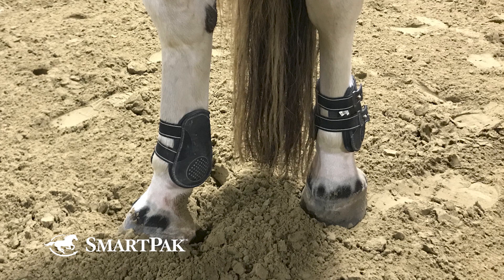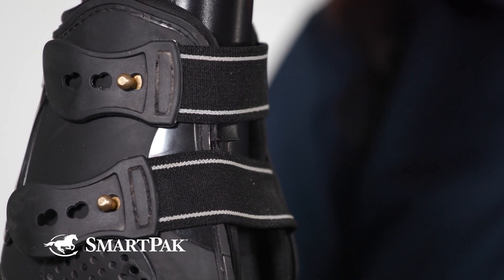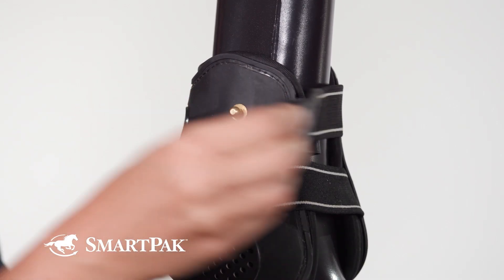My horse loves how soft and comfortable they feel on the inside while being super durable on the outside. What differentiates these boots from others is the elastic strap and button closures. I love that I don't have to fidget with Velcro that loses its stick over time.